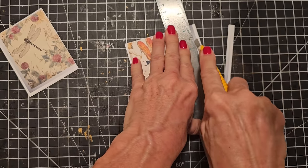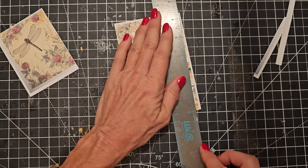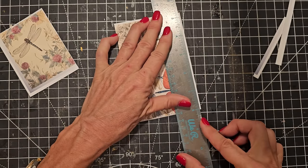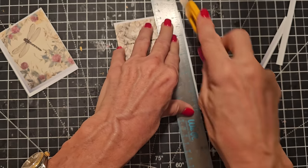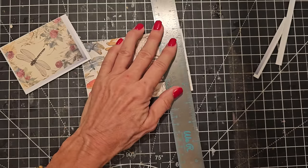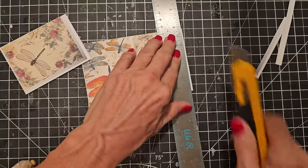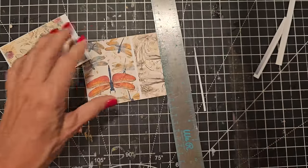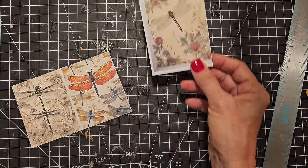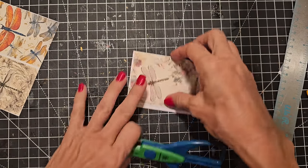If you do an eclectic junk journal — meaning it has no particular style and you're just having fun as you go decorating it — you can splash these in anywhere along the way. You can create a page as you go, or make these ahead of time so they're ready. It really doesn't take that long to decorate a junk journal if you have a lot of stuff pre-made. You can categorize your stuff: here's nature stuff, flower stuff, bird stuff — or stuff for guys.